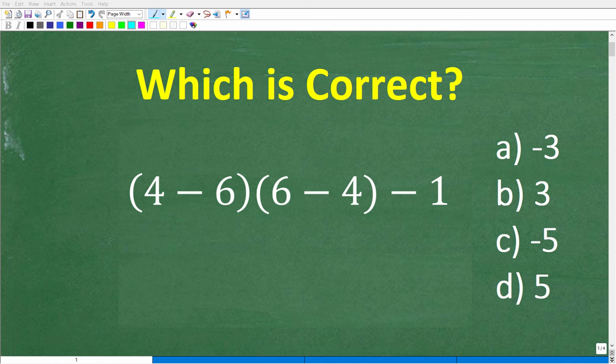How well do you actually understand basic math? If you have pretty strong basic math skills, this should be a very easy problem to solve without the aid of a calculator. Let's go take a look at the problem.